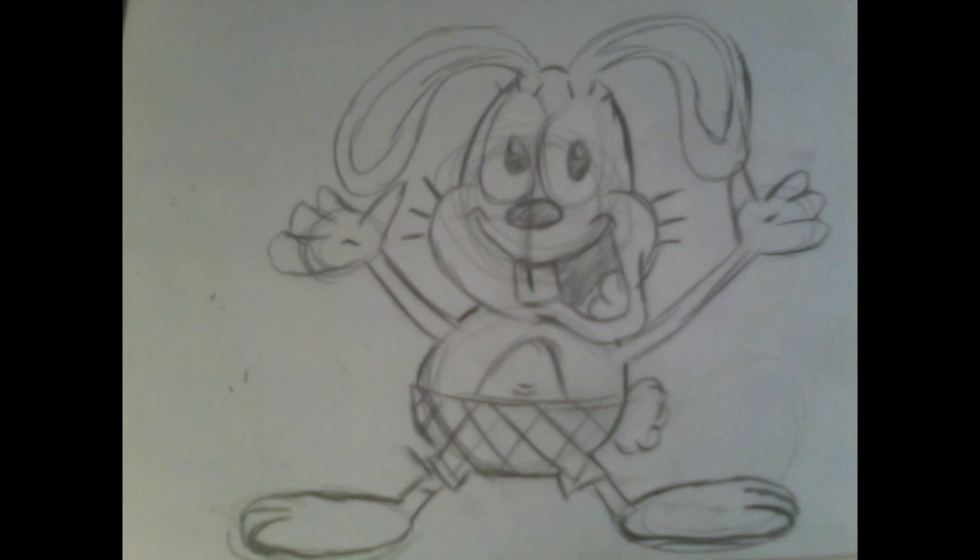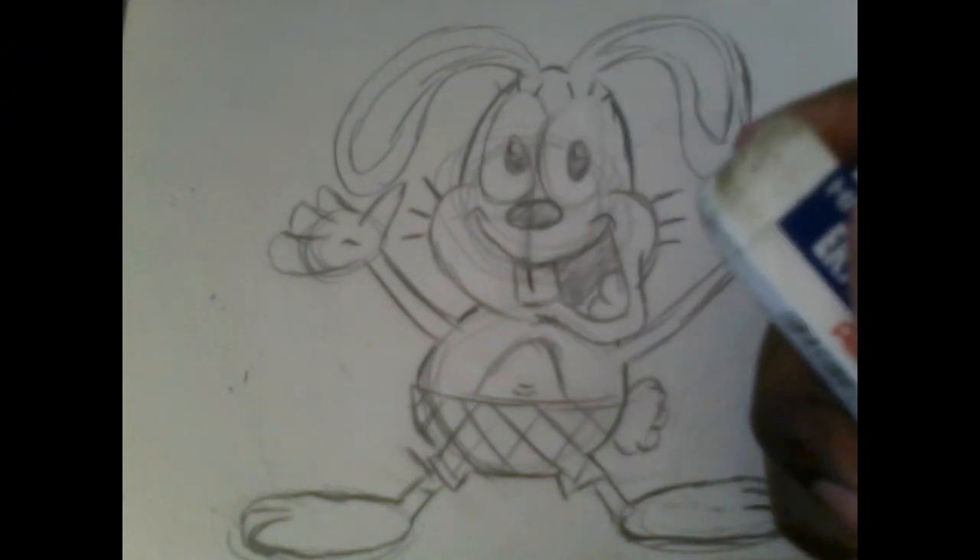Now gently erase the sketch with your eraser. Make sure you don't do it too fast because you might damage the paper and tear it apart. You have to be patient with erasers — and also gentle — because your eraser can shrink pretty quickly. Almost done. Alright, cleaning up the crumbs.